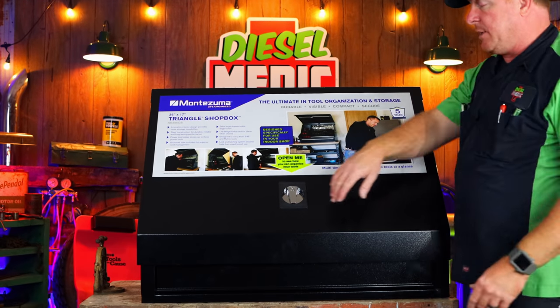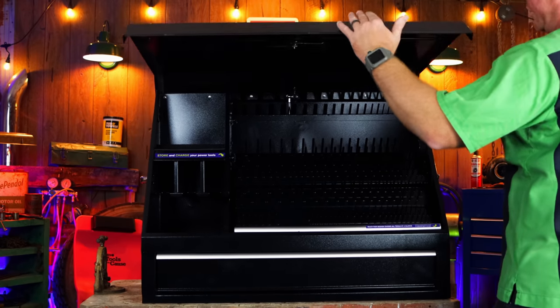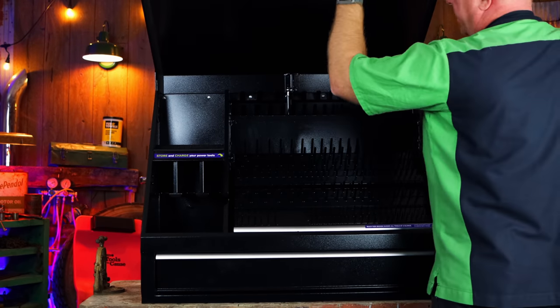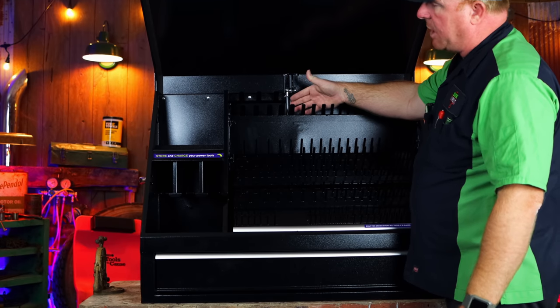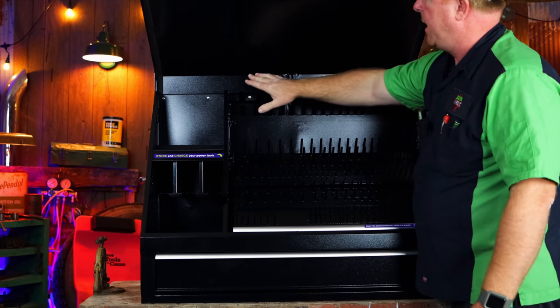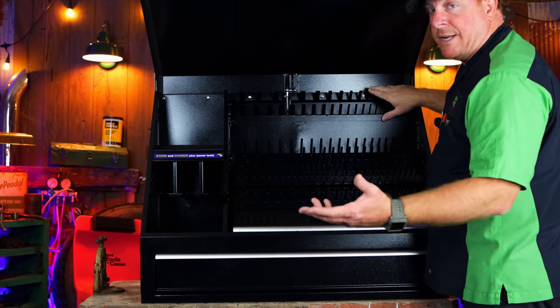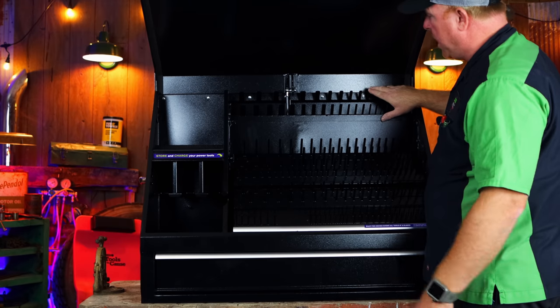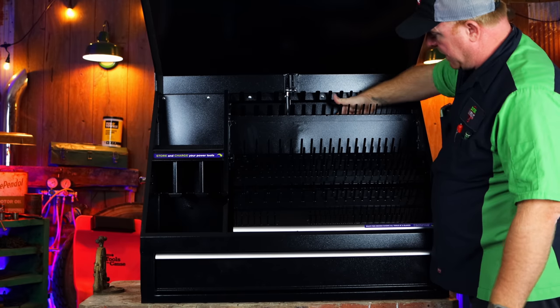I like the way they did the handle design on these — it's a half turn, quarter turn, and the box opens. As you can see, it's supported by a shock here. All of this up here is for your wrenches. This box is big enough to hold all your standard and your metric stuff in one box — they simply slide over the pegs and hang down behind here.